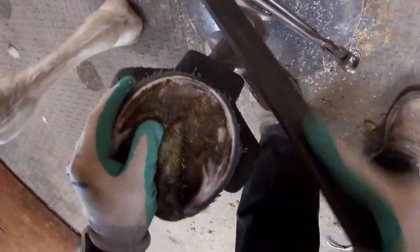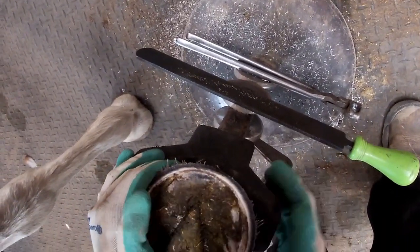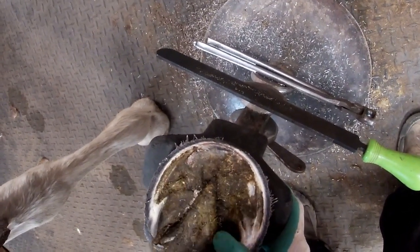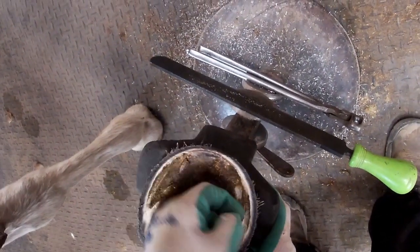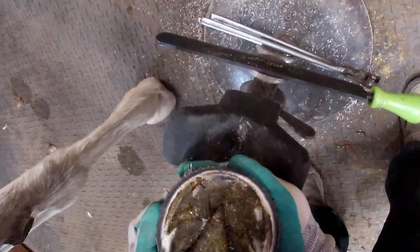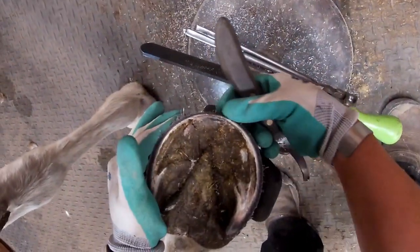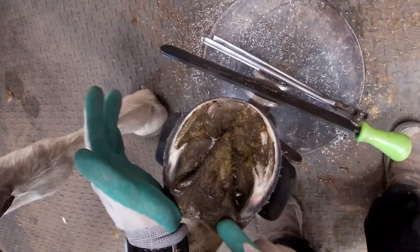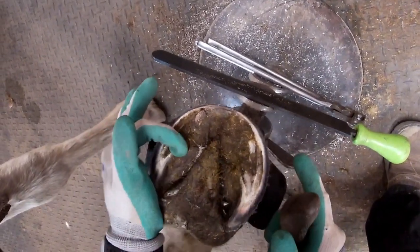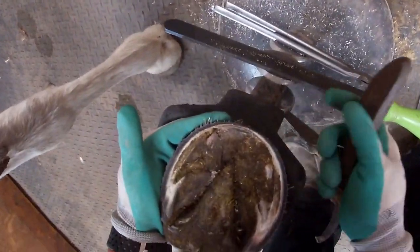I'm pretty happy with that overall. I like where that break over is — it's coming right back to the edge of his sole. This lump here I'm going to clean off; that's exfoliating sole. You can see where this bevel comes right back to his golden line and it drops off quite steeply from there. That's really important on this horse because he has metabolic issues and his lamina is weak — I want to make sure I'm not putting any strain on it. I'm going to come in now and clean up these bars as well as that lump at the sole, and finish with cleaning up the frog before I pull the foot forward and top dress.